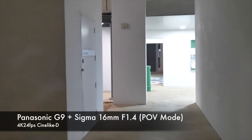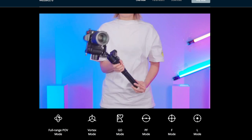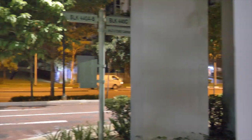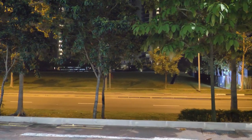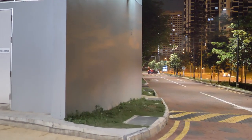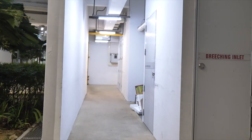Going to try POV mode now — point of view. It's supposed to react the fastest in POV mode, similar to DJI Sport mode. Doing a quick pan to test it out. POV mode at 4K 24 frames per second.